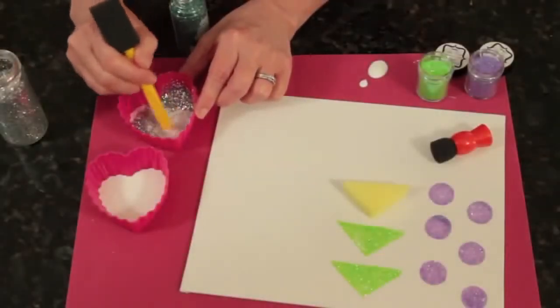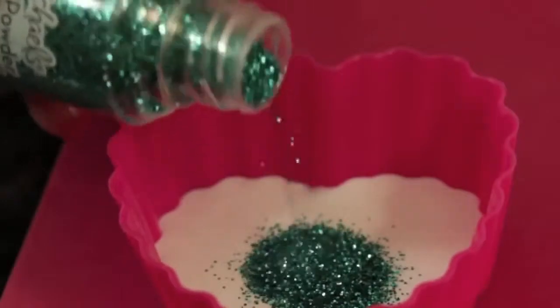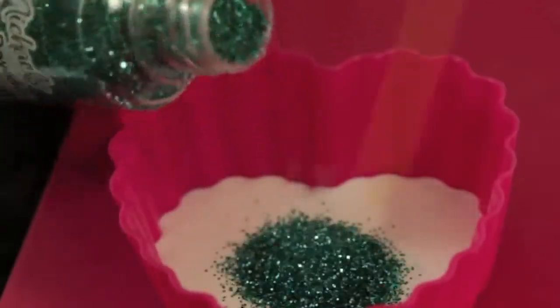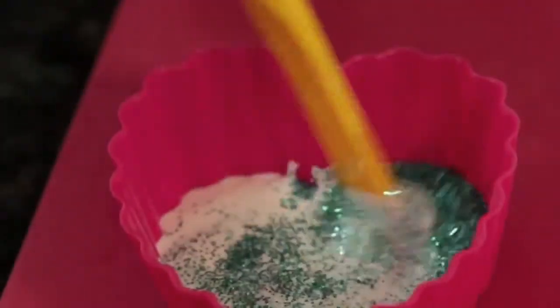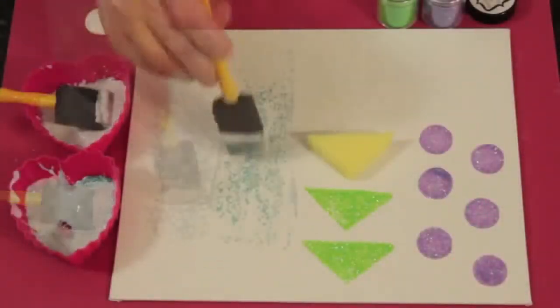You can make your own glittered Mod Podge by mixing chunky, fine, or ultra-fine glitter with Mod Podge, matte or gloss. Just add glitter, mix, and apply to your project. You can use as many coats as you want — one for light coverage, up to four for deep coverage. It's perfect for adding glitter when you want no flakes.